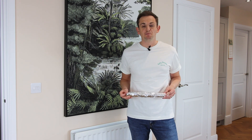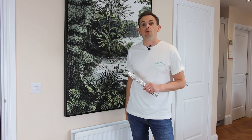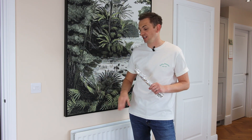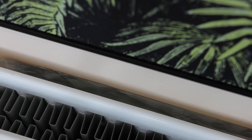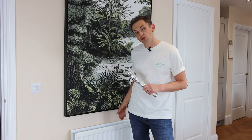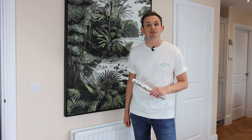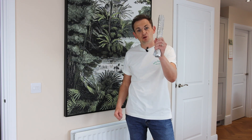Tinfoil — bear with me on this one. When you've got a radiator installed in your property that is designed to emit heat into the room, heat can also get dragged into the wall behind the radiator. Installing some tinfoil on the wall just behind the radiator will reflect that heat back into the room, giving you the maximum benefit.